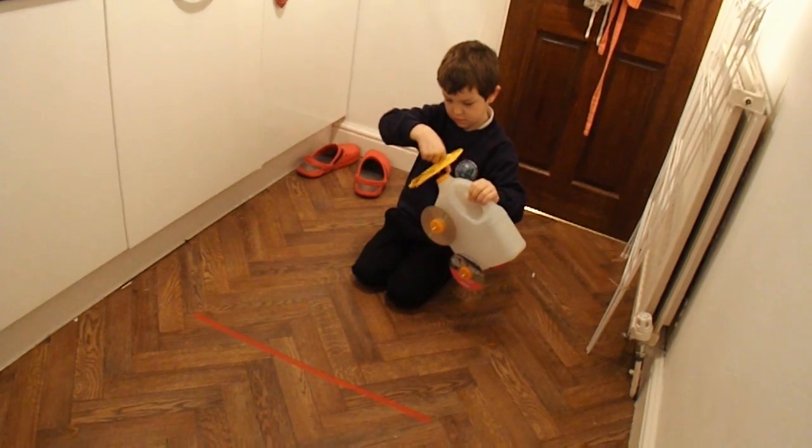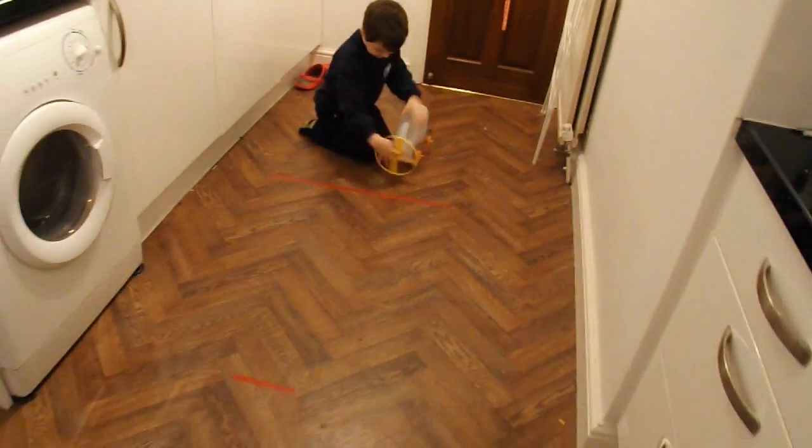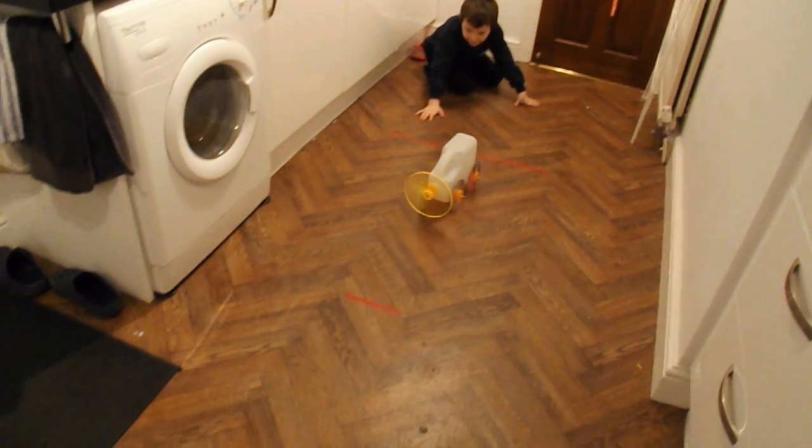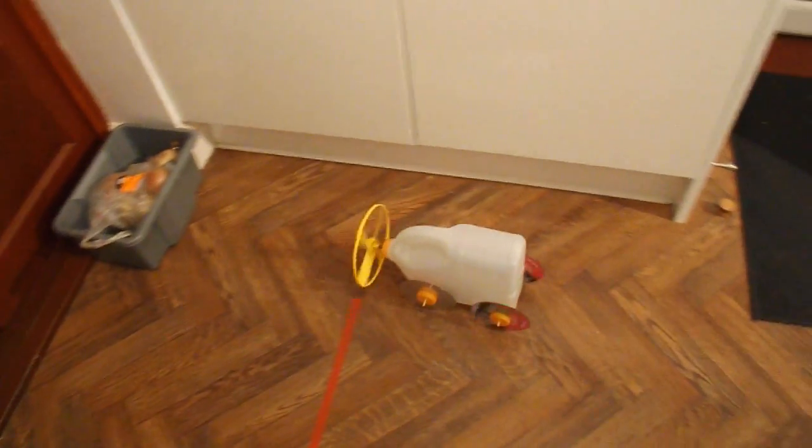When you think it's ready, put it down and let it go. Let's see how far it goes. Look. That's better. All the way. Brilliant. Well done.